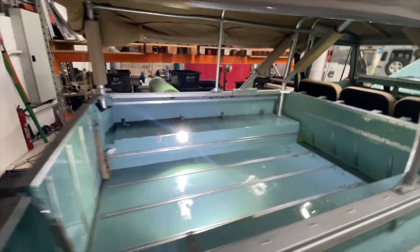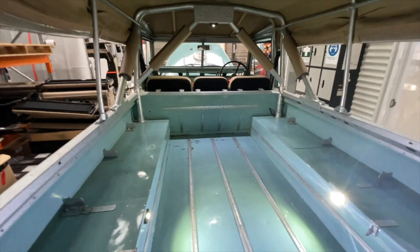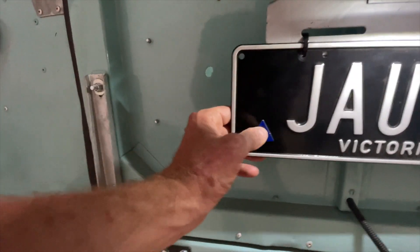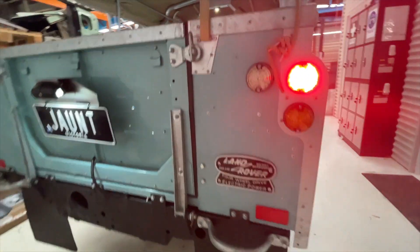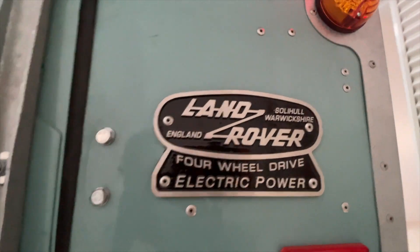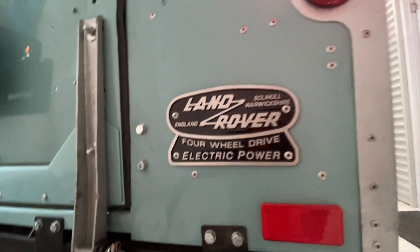There's a rear tub here with the seats out at the moment, but usually this is configured with bench seats in the rear. It has Exmo trim, a canvas hood, and a custom joint badge. In Victoria, Australia, we have to put EV labels on the number plates — there's a different one for hybrid. The custom badge is from Fallon Nameplates in the UK, who now carry it as a stock item, thanks to Electric Classic Cars for making that happen.